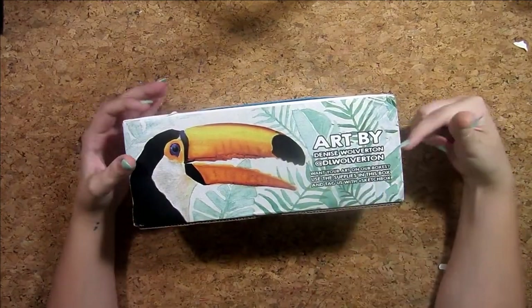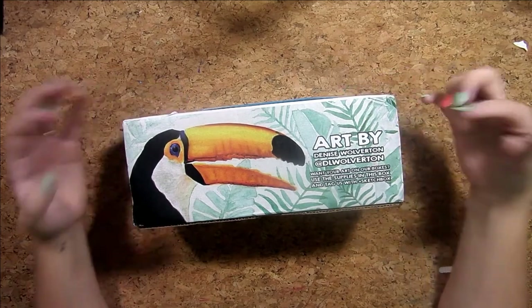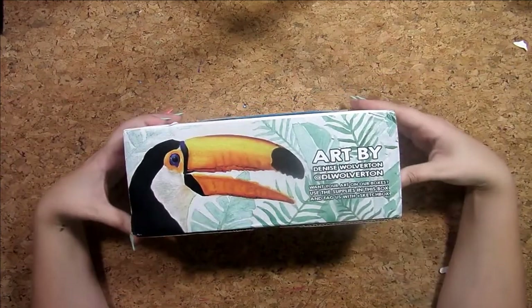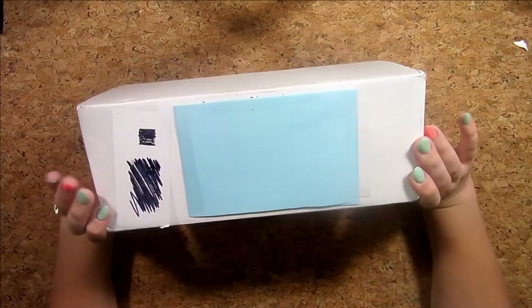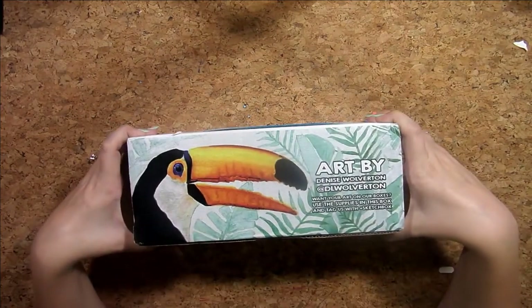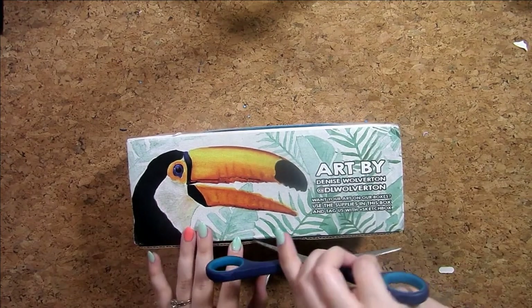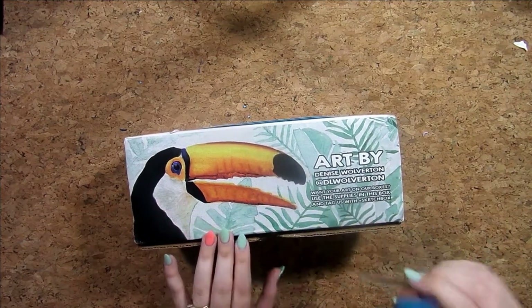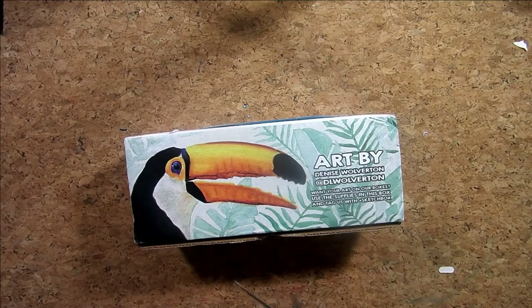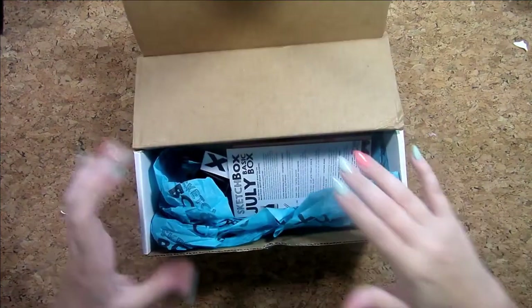Here's the SketchBox — they do show some art on the outside, which I think is kind of neat. I like that they shout out artists, that's pretty cool. That looks like it's the only thing really on the back, but I can hear some stuff rattling, so let's get into it. I hope I get some materials I haven't used before!